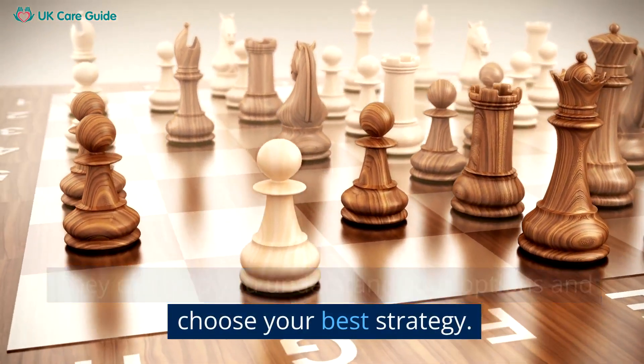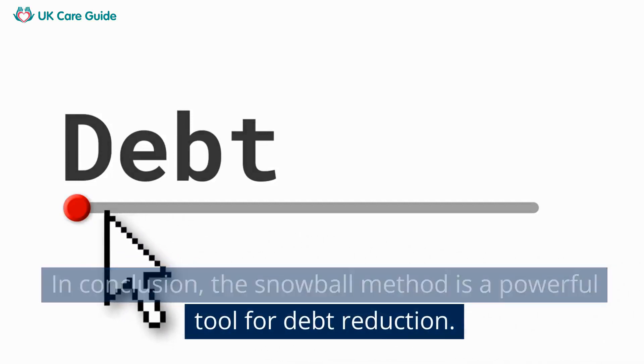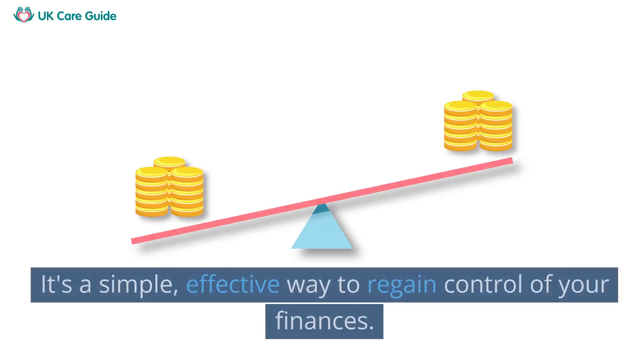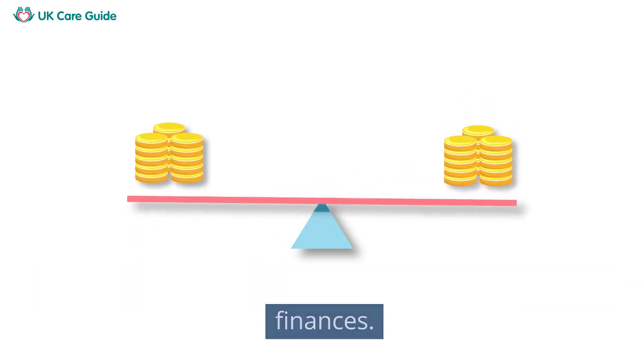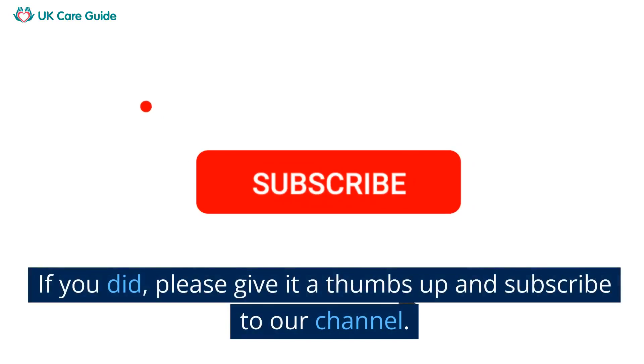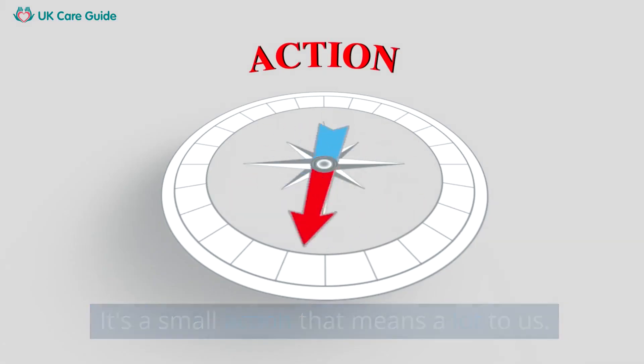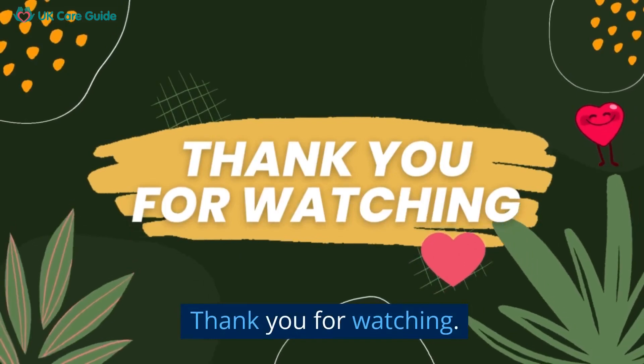In conclusion, the snowball method is a powerful tool for debt reduction. It's a simple, effective way to regain control of your finances. We hope you found this video helpful. If you did, please give it a thumbs up and subscribe to our channel — it's a small action that means a lot to us. Thank you for watching.